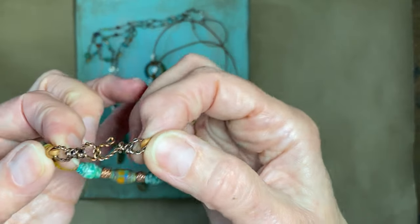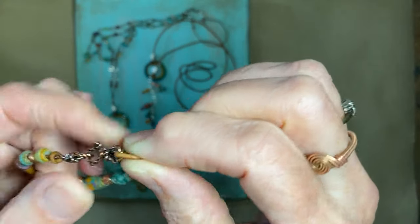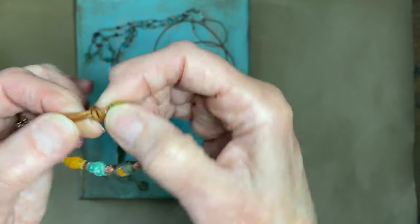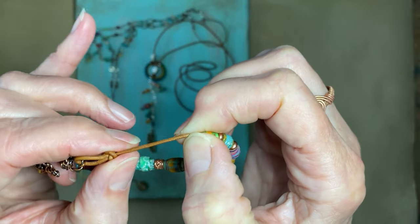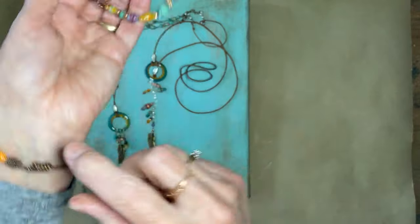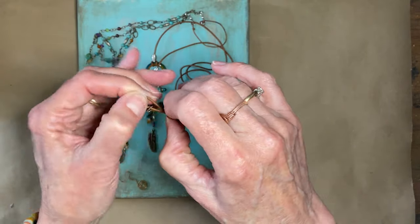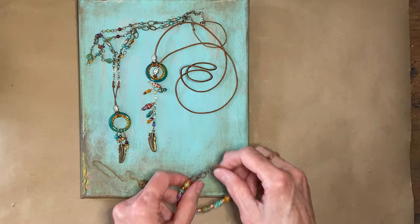This bracelet also has my handmade twist hook and loop closure, and I made it adjustable since I don't know who will buy it. You just slide the glued knots and it goes from seven to seven and a half inches. That bracelet is on my Etsy shop and it's $24.